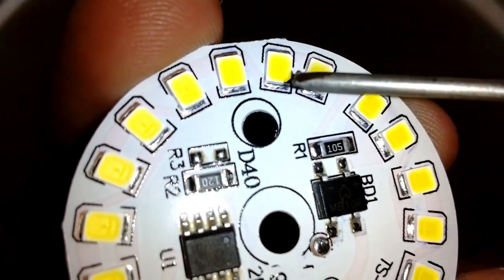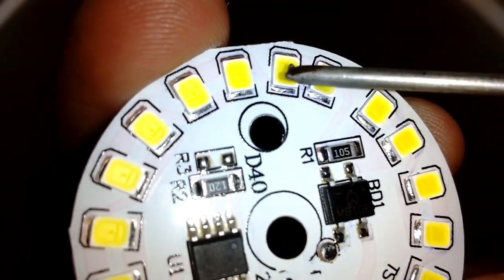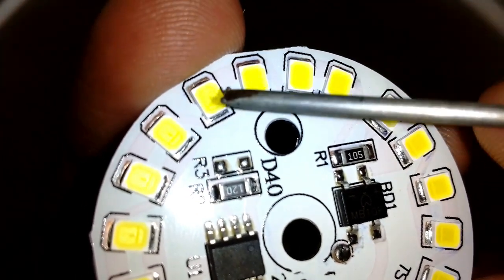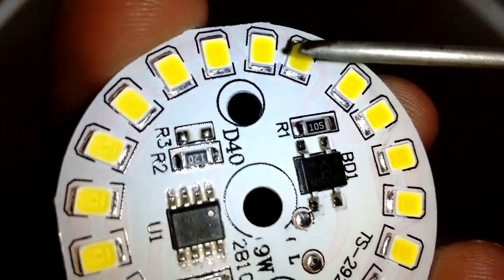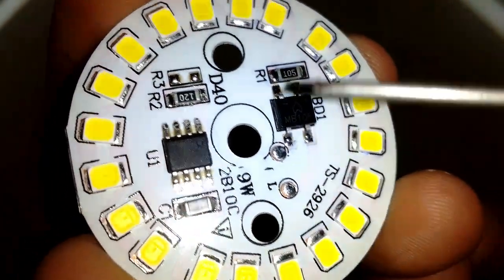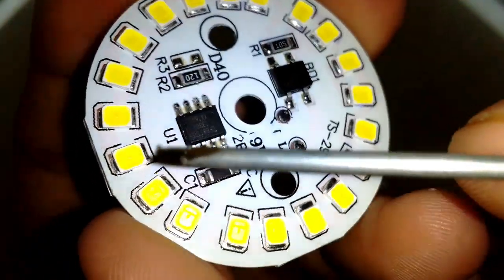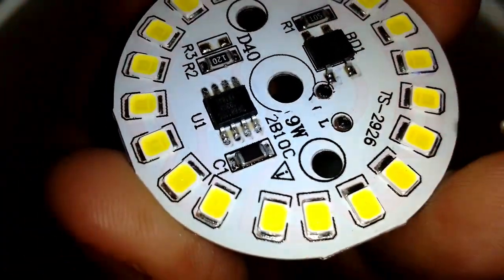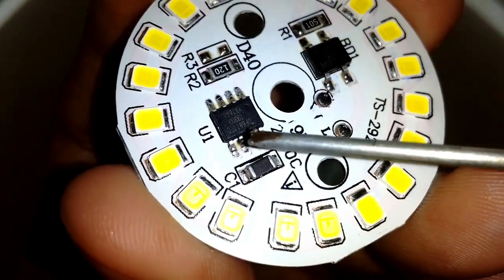So these two LEDs are in parallel connection, and these two are also in parallel connection, but these two groups are connected in series. Both strings of 10 LEDs keep connecting in series and parallel and go around the MC PCB, then connect to the chip at the other end. The chip is connected in series with the SMD LEDs.